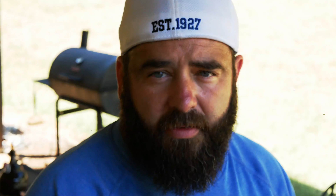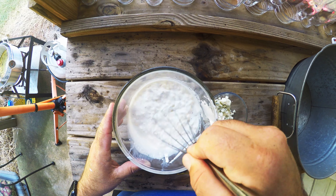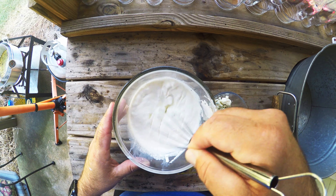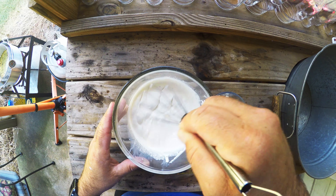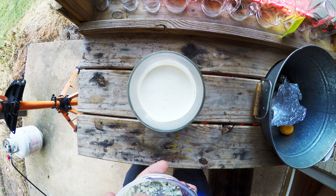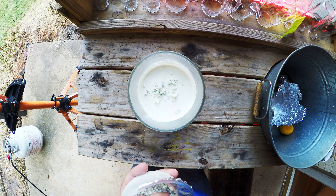After you mix all the ingredients, then you start whisking. Then the last thing you do is add the remaining blue cheese to the dressing.